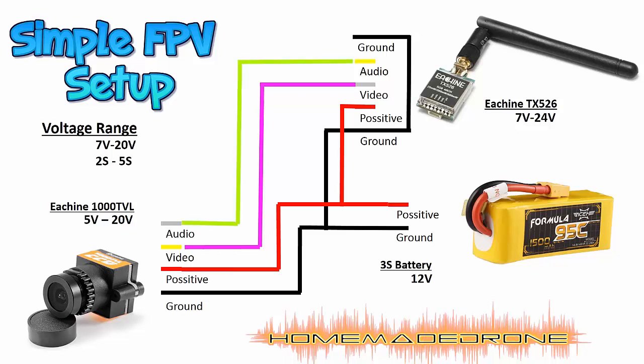The same applies for the audio wire — there's no convention either. If you do have audio, that's another thing to note. This camera does not have audio but the transmitter does support audio transmission. In my case, just to let you know, the HIN-1000 TBL is not going to have an audio wire.